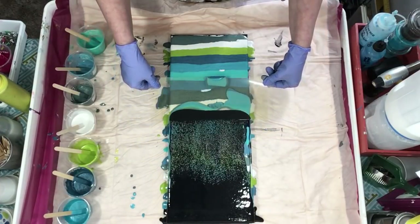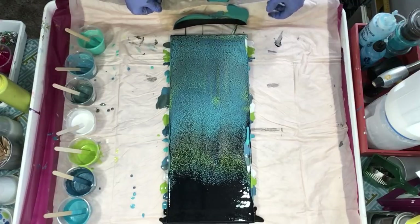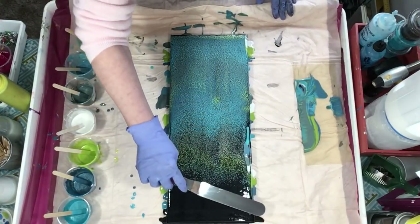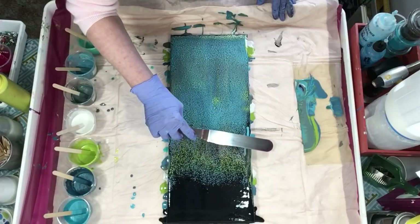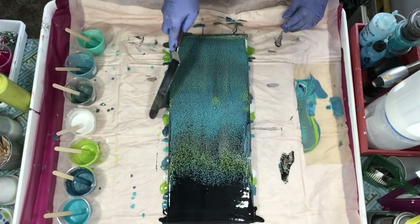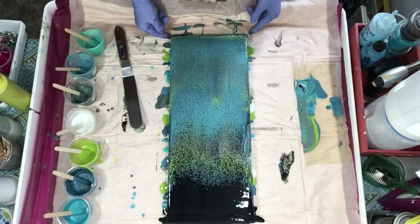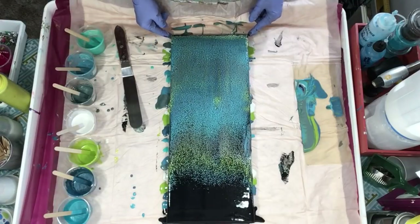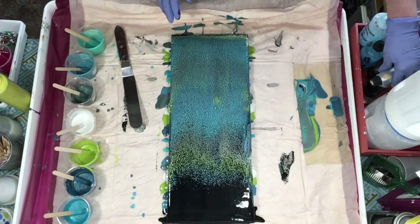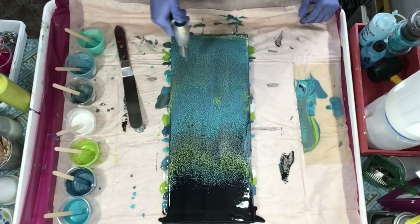My top edge caught a little. This one's much better than the last one. These little spots here I'm not worried about — I can get them with my palette knife. It did pull the white down, which is good. It was better without putting that line of black, and that silver was horrible. So that, my friends, is my swipe.